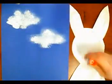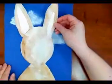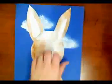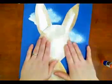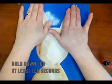Next, we're going to add some glue to the back of our bunny and glue down the bunny on the blue paper. Be sure to press firmly. Add a little bit more glue if necessary, press down, and hold for a count of at least 10 seconds.